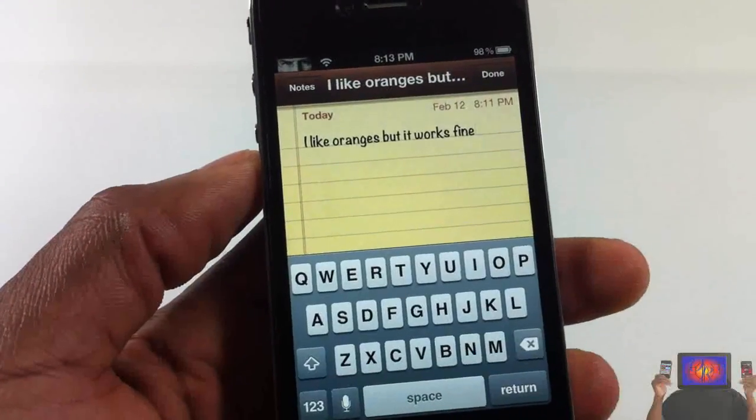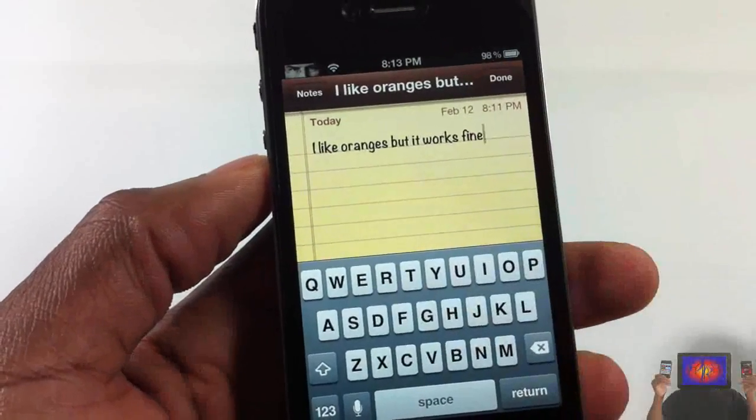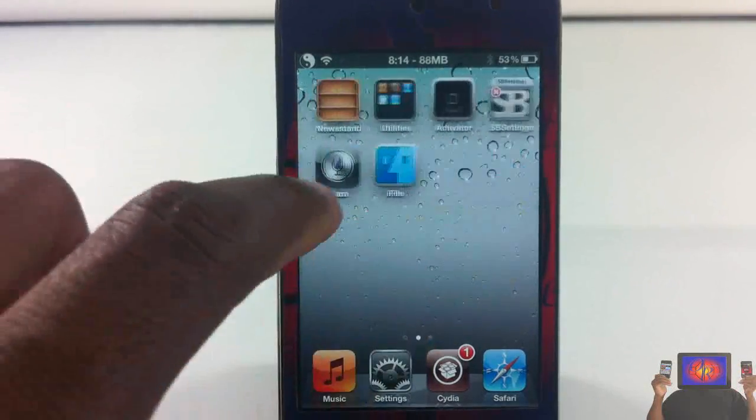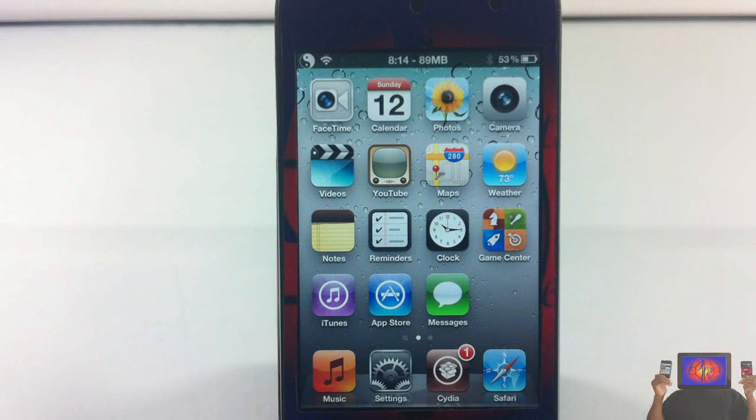Now that we've got the demonstration out of the way, we're going to show you how to get it. I have my iPod Touch here and I don't have it installed on this device, so I'm going to show you guys the full process.